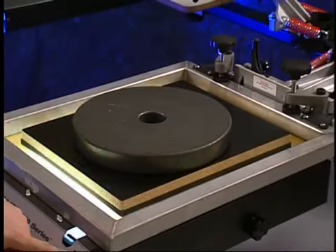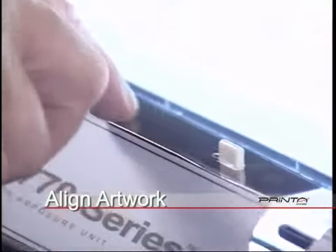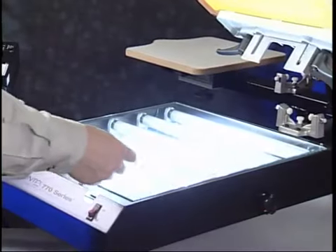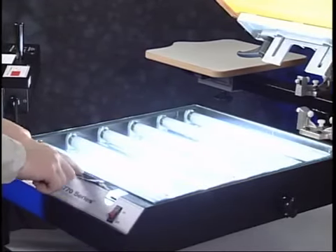These exposure bulbs will not turn on unless the screen is completely flush against the exposure unit and the switch has been depressed. The 770 Series exposure unit contains built-in register pins that are an integral part of the system. Pre-punched Mylar carrier sheets are provided with the 770 Series supply package.